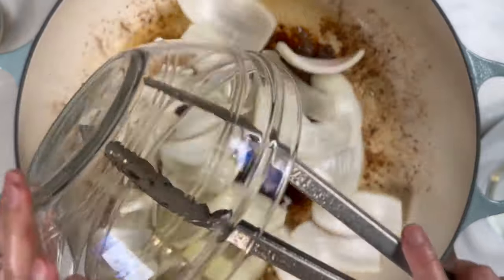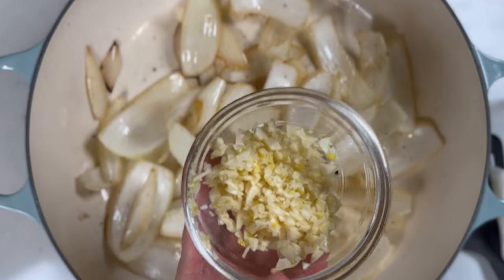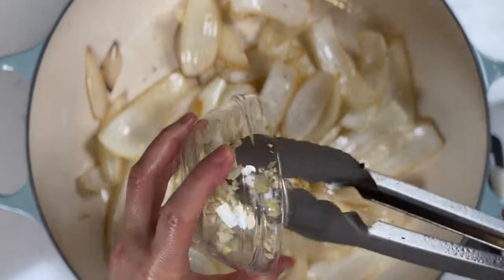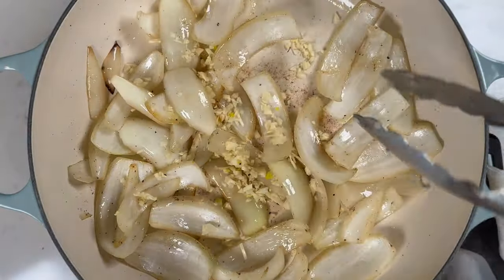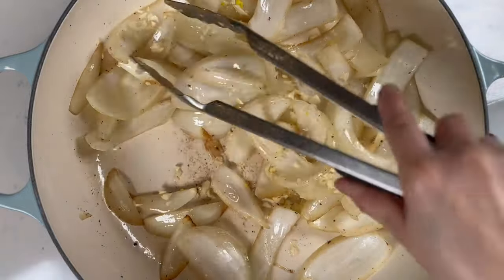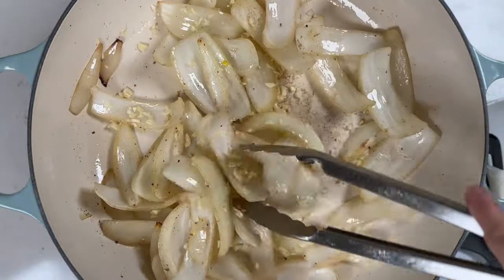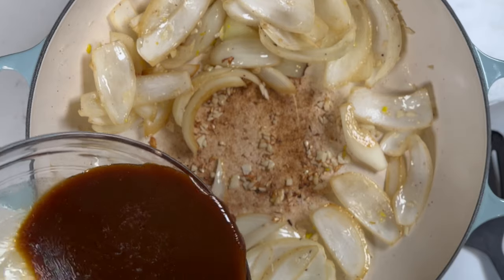In the same pan, add in more oil and the onion slices, and stir-fry for about two minutes until soft and slightly brown. Once the onions are a little translucent, add in the garlic. We can now add the stir-fry sauce.